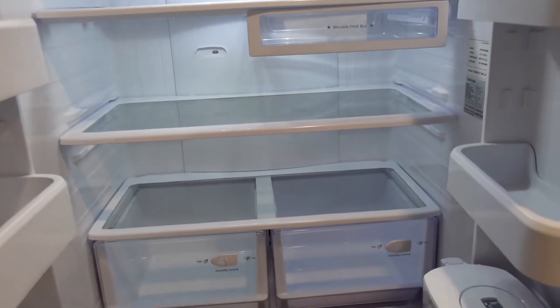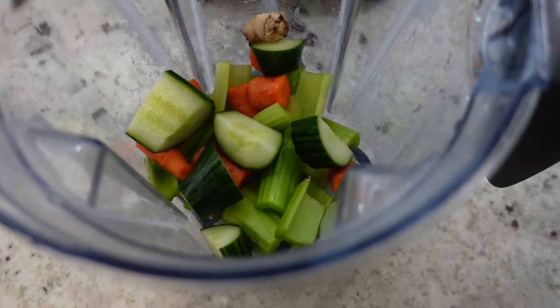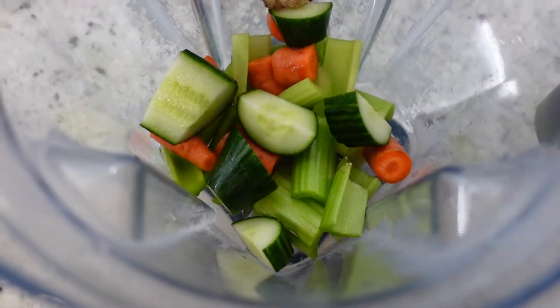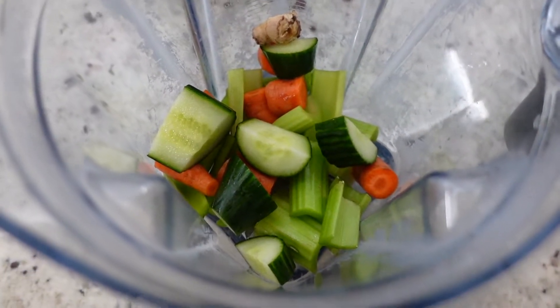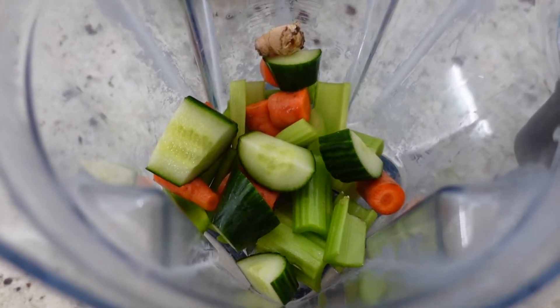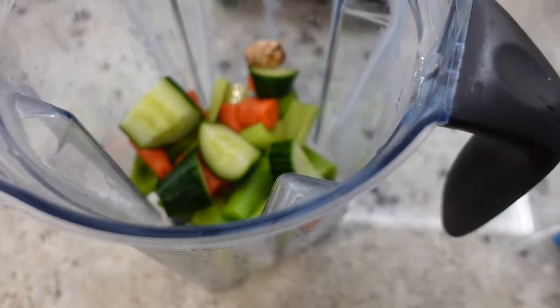So I got to go grocery shopping and fill it back up. Now after vacation, we all know that we need a little bit of green juice. I forgot to buy spinach, so I'm just working with what I have. I just put celery, cucumber, ginger, and carrots — very random. Normally I never put carrots in my juice, but I had them in the fridge, so I thought why not? I need all the vegetables I can get.